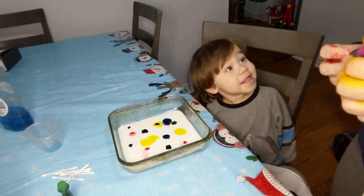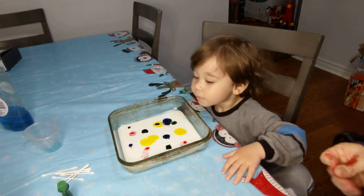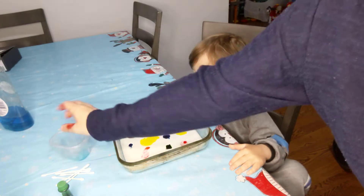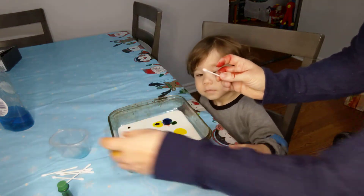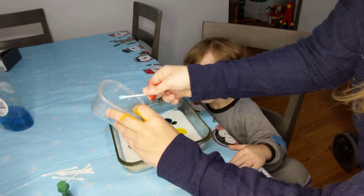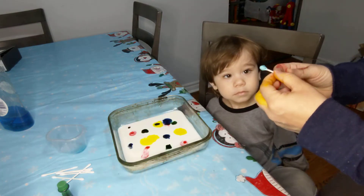Wow, you did it! Okay, for the next part you're going to need some dish soap in a little bowl and your cotton swab. And you're going to dip it just like this. And then, do you want to do this part, Riley?